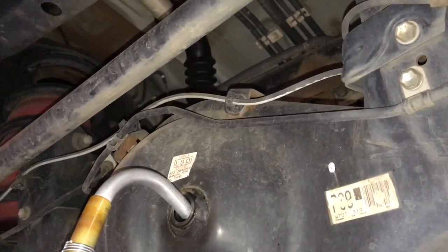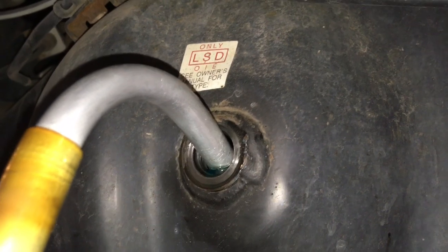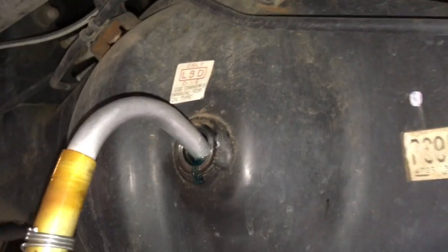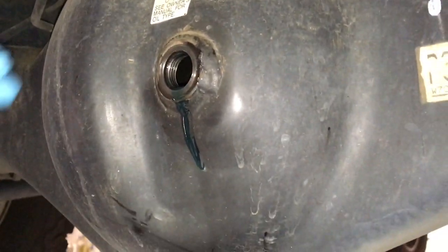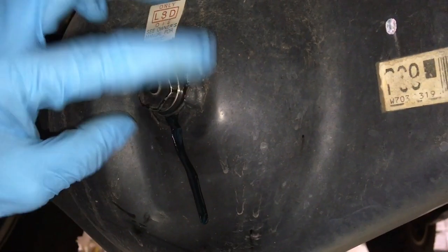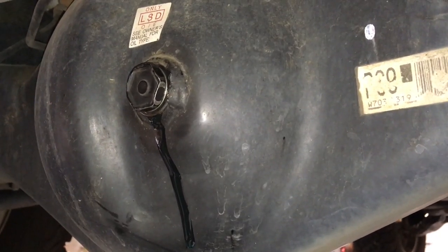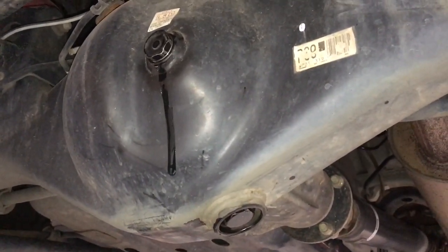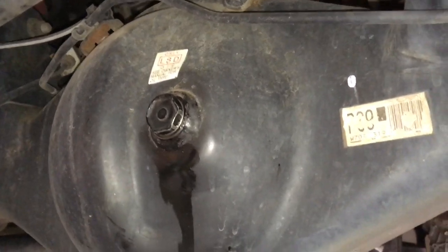On some vehicles the level needs to be set a certain way because of the diff mounting angle. You can see it's starting to come out - when we pull this filler out carefully it'll start running out more. It doesn't matter if the excess runs out - let it flow for a minute as it's only meant to be at that level. You can see that's spot-on perfect. Nip that one up and give it a clean.